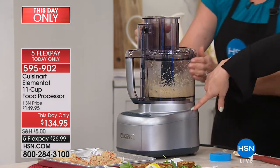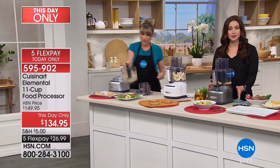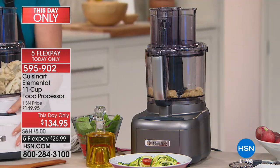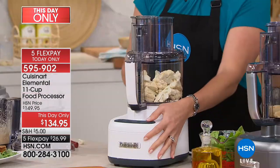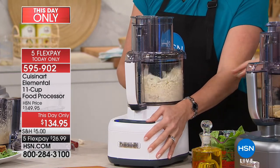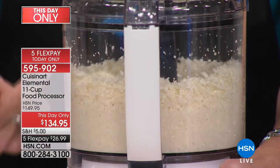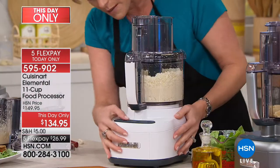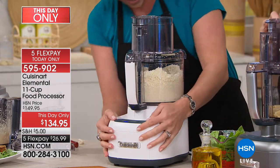We do have three different colors — silver, white (the most limited with only 70), and the beautiful gunmetal (only 150 of that). $26.99 on your charge card as of this day only. I'm looking at this and thinking about all the entertaining and food prep — the things we're buying and paying a premium to have riced and minced and chopped, we could do it ourselves. The pulse feature just took my cauliflower and riced it. So many of us are going low carb, and now we want cauliflower crust pizzas or cauliflower rice.